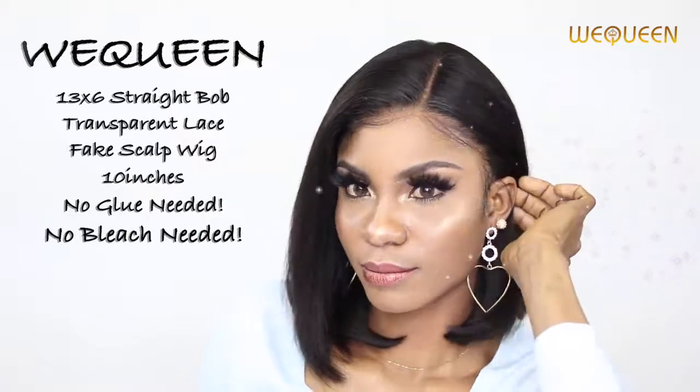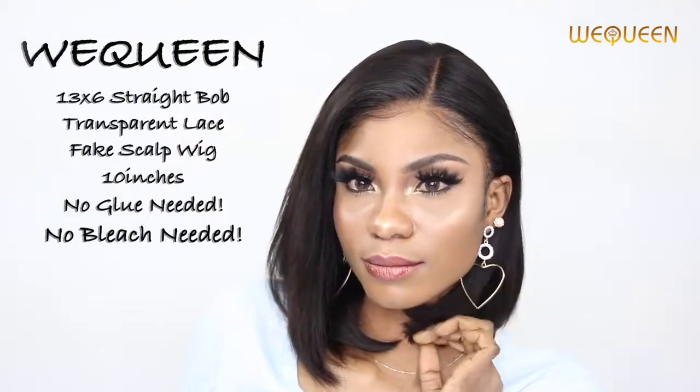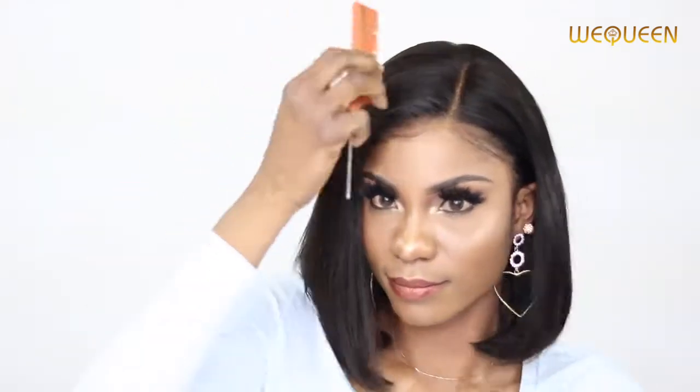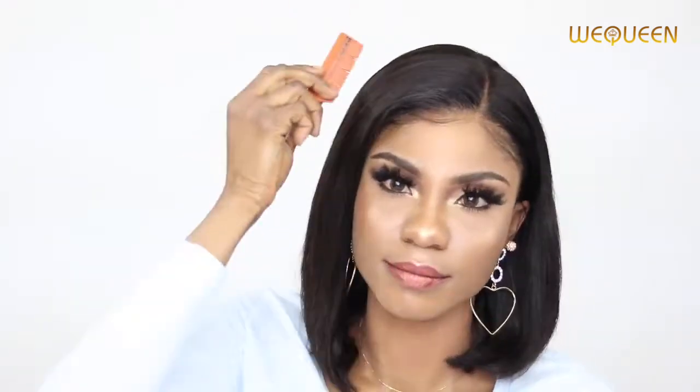Hello everyone, welcome back to my channel. I want to apologize for just disappearing for a period of time — I haven't been feeling well at all and it's been very rough. I am trying to get myself back; I'm not a hundred percent yet, but I'm trying. Uploads may not be as frequent as usual, but I'm praying for a quick recovery.